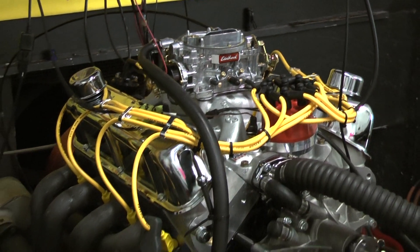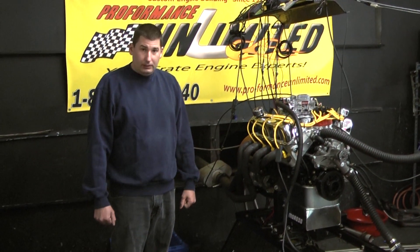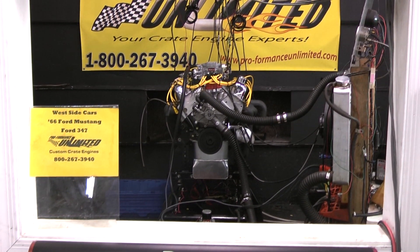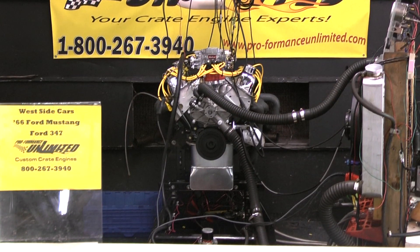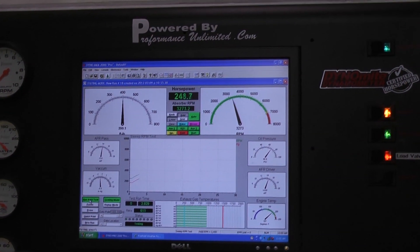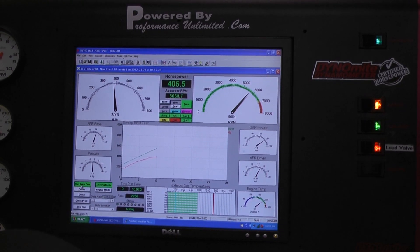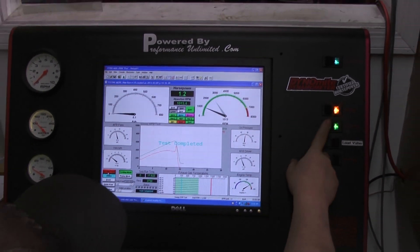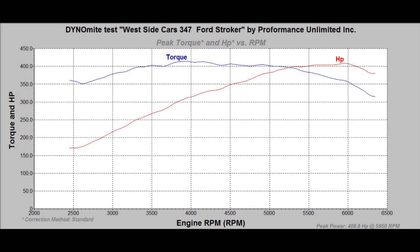Did a few warm-up pulls on this motor and she's pulling right around 393, 394 horse. This next one we're hoping to do right around 400 horse. And let's take it to it. We'll see you next time.